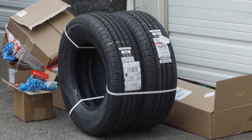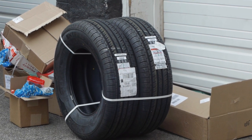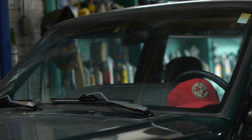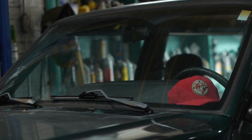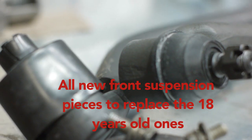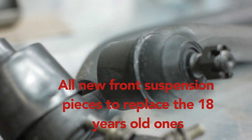We're going to go ahead and take care of this whole front suspension. We're going to do inner and outer tie rods, sway bar bushings and links, two front shocks, upper and lower control arms, two front tires, and also two new springs.